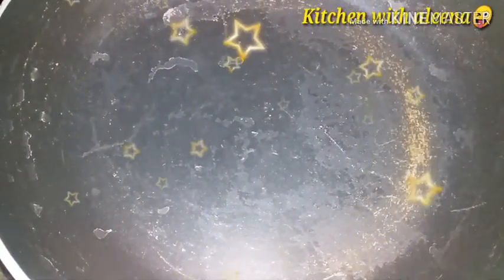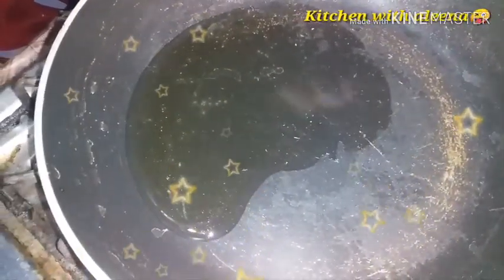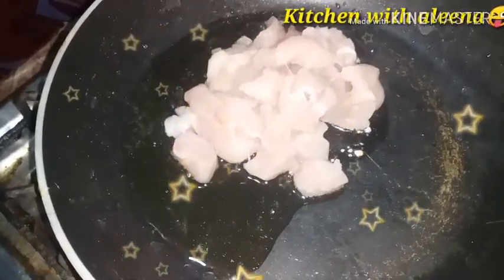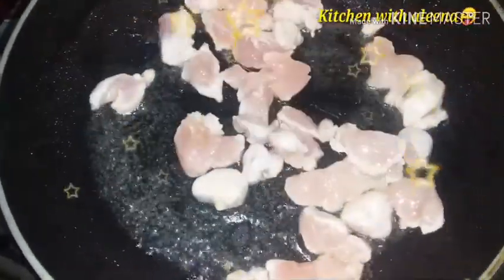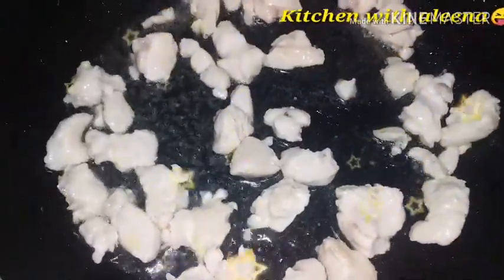I have got a pan and add 2 tablespoons of oil. Add the chicken and cook for about 3 minutes until the chicken is done. Now we will add the vegetables.